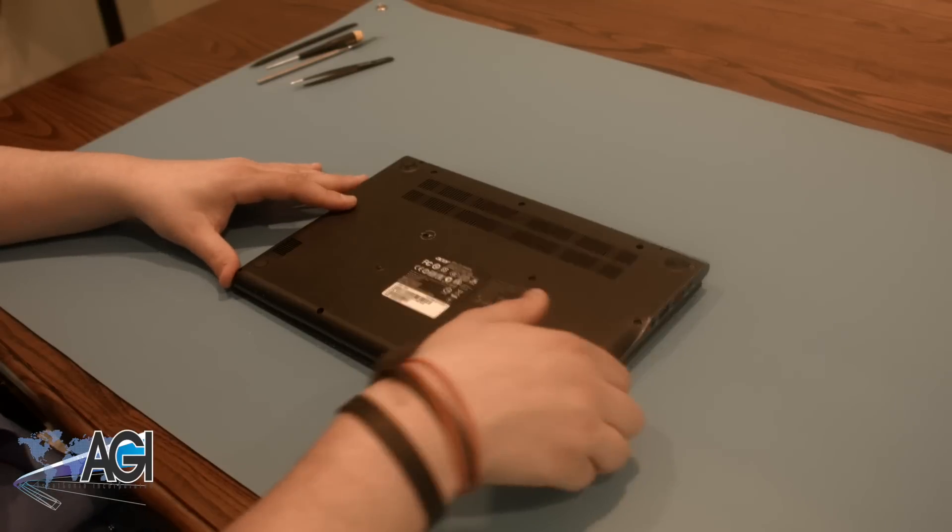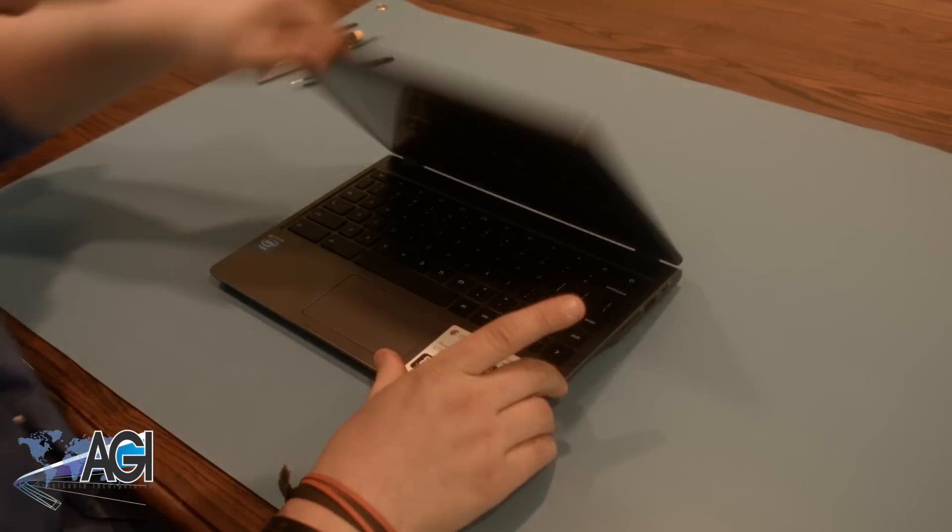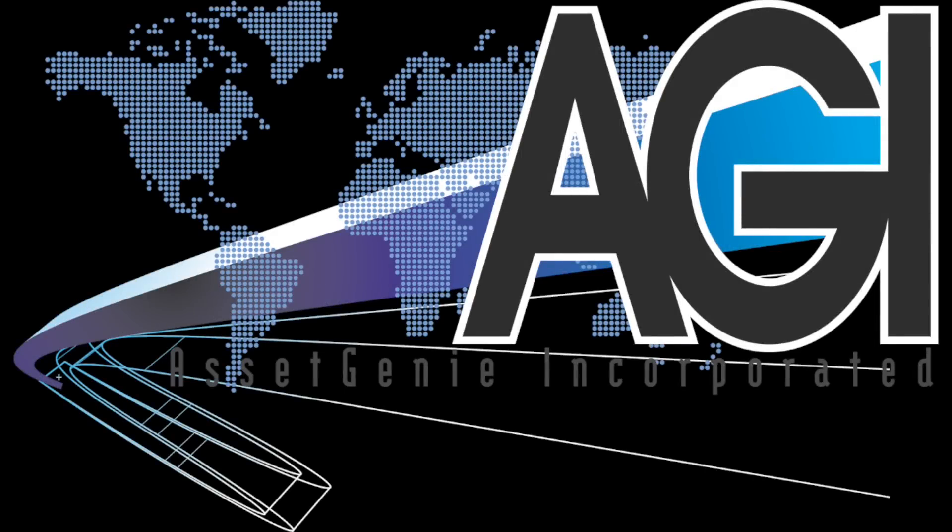You have now successfully replaced the keyboard assembly in your Acer Chromebook. Good job! You're welcome!